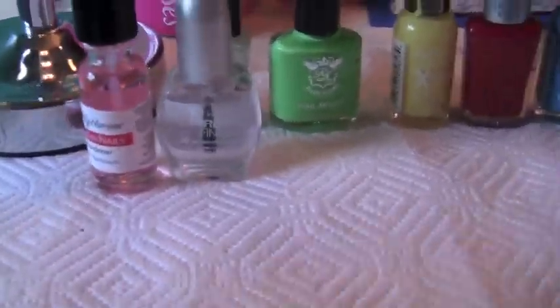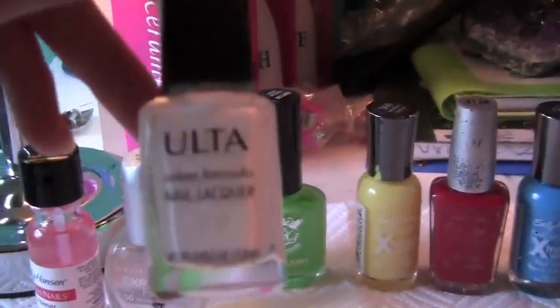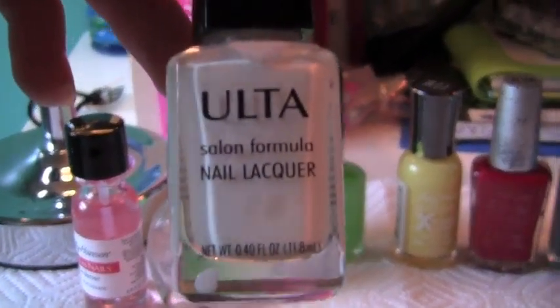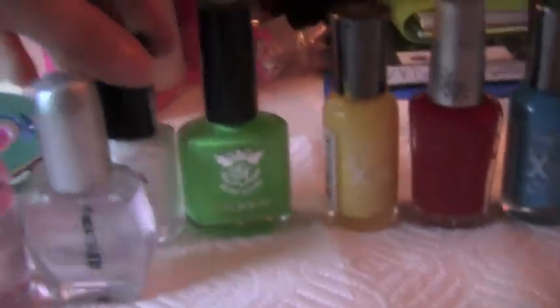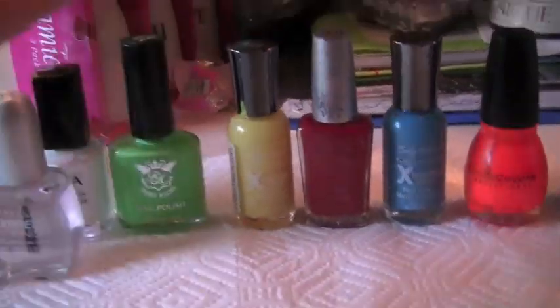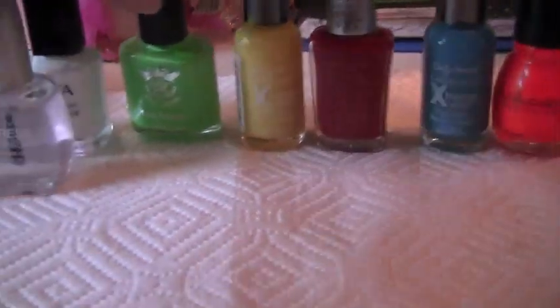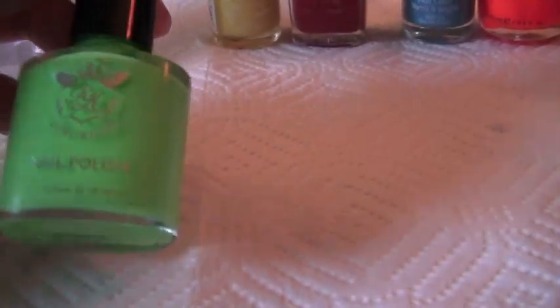Okay, so here I have the things you're gonna need. You're gonna need white nail polish — I just have the Ulta white nail polish, the Salon Formula nail lacquer in Snow White. I have these colors — I'm not going to be using green, but you can substitute blue for green if you would like. I'm just gonna be using blue. This is the Ruby Kisses nail polish, just a really lime green. And this is the Sally Hansen Extreme Wear.